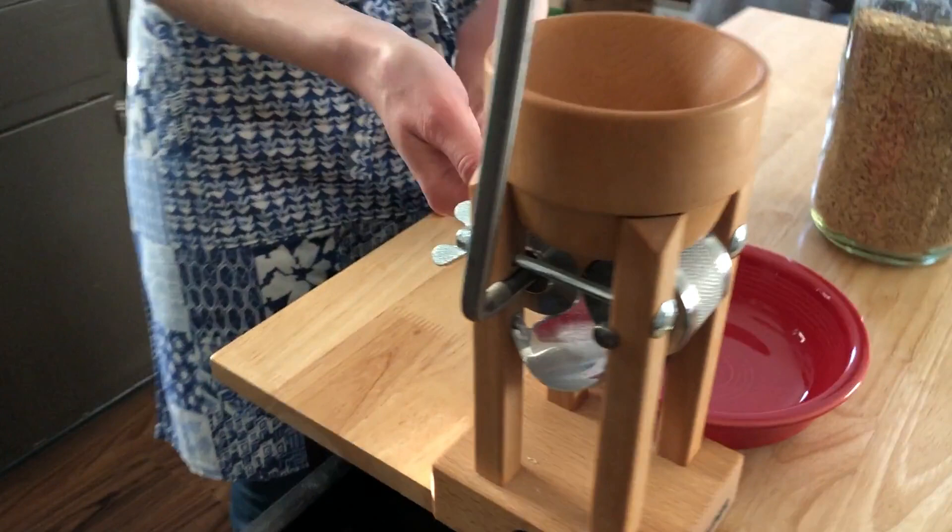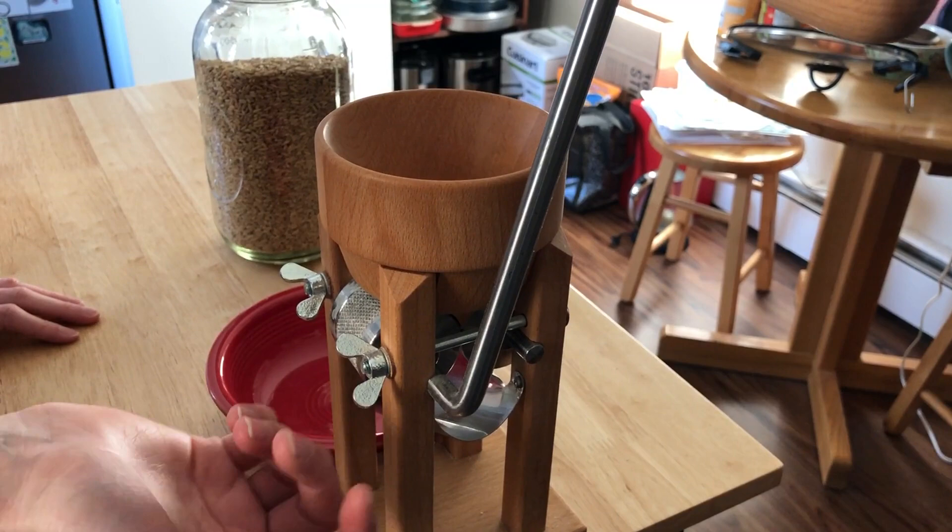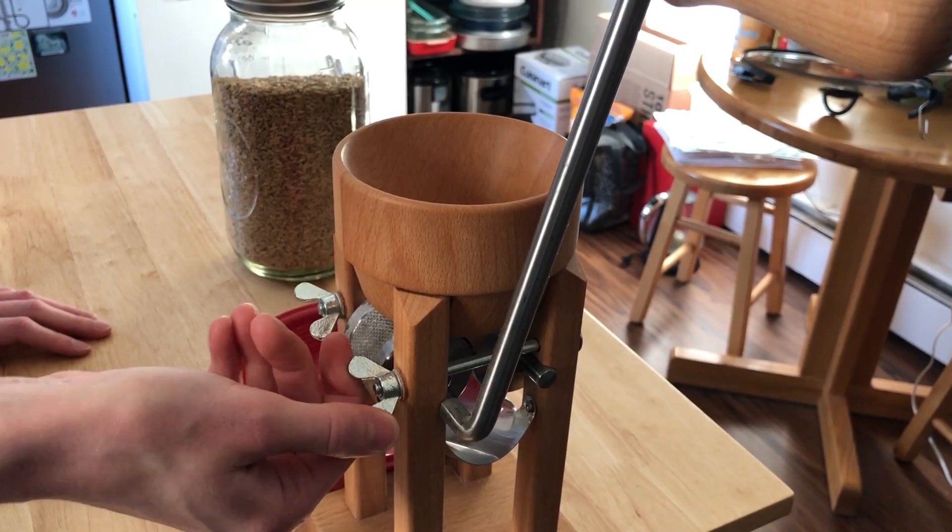The next thing you want to do is — along this other side here — you have these two screws which adjust how tight or loose the rollers are. I usually turn my screws so they're tight, just because I like more finely rolled oats. But if you like thicker rolled oats, you can loosen them by just turning them to the left. But I'm going to tighten mine back up.